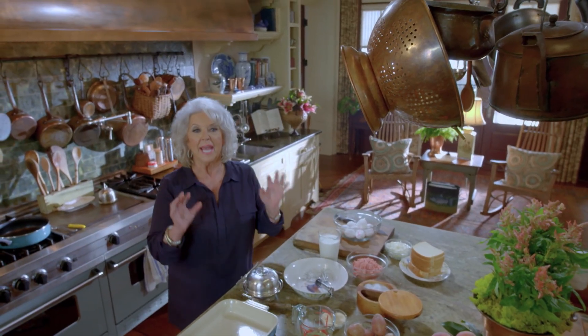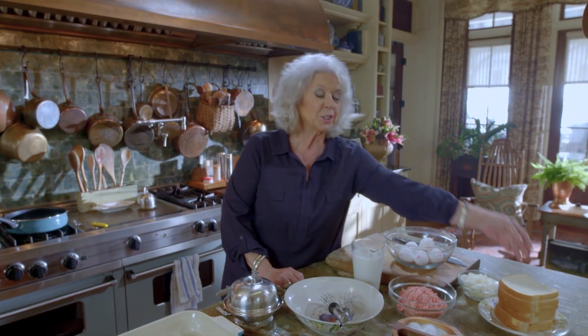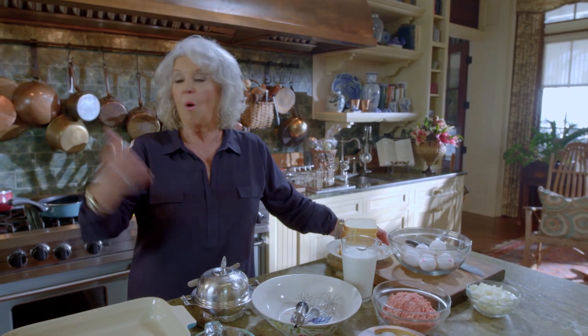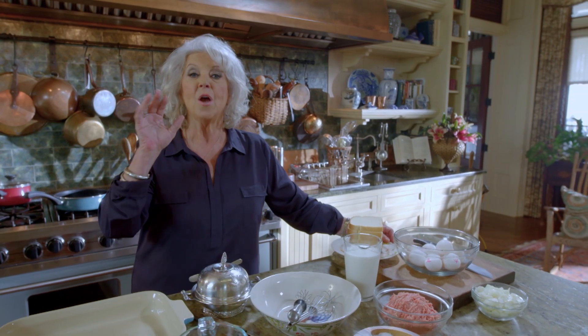So we're back, y'all, and today is all about easy dishes that you can make ahead. That'll free you up so you can spend time with your family and friends. It's just so nice sometimes when y'all can get busy playing games, or fishing, or just visiting with each other while your meal's taken care of. And these two recipes really perform in that manner.